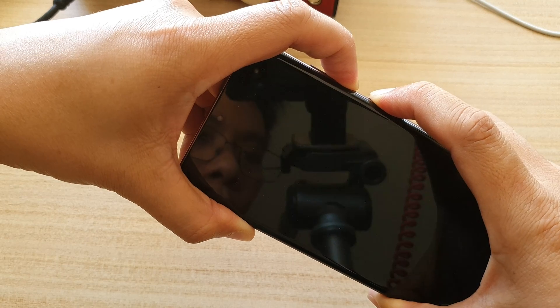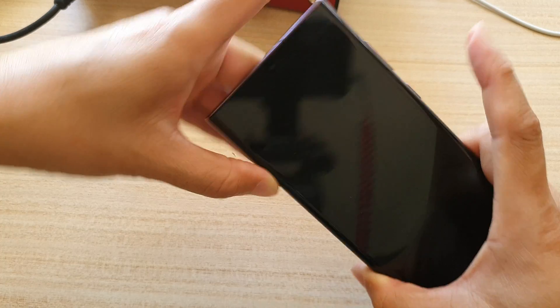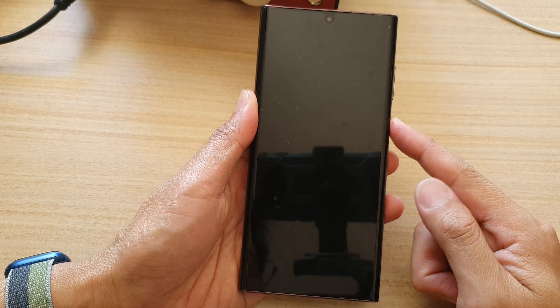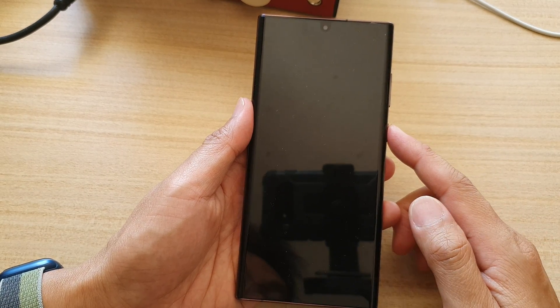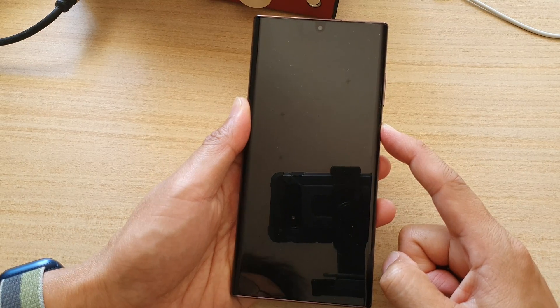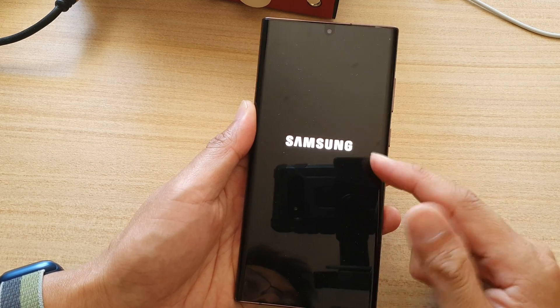Continue to hold. Now that the screen has switched off, you can let go of the buttons. It may take a few seconds for the device to completely switch off. After a few seconds, press and hold on the power button on the side to restart your device.